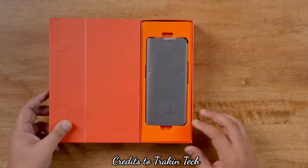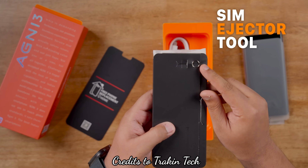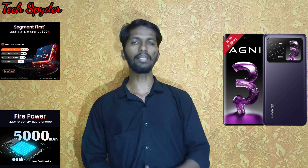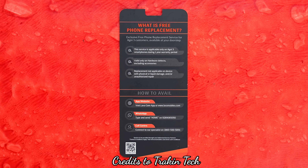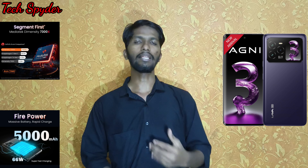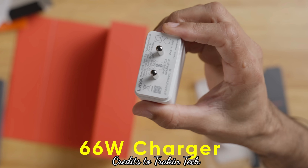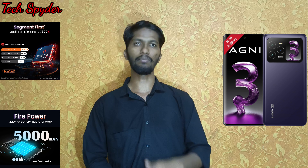Opening the box, we have the Lava Agni 3. Inside, there is a transparent TPU case, a SIM card ejector tool, and documentation. You can register for the free home replacement. There is also a Type-C to Type-C cable and a 66W fast charging adapter included in the box.